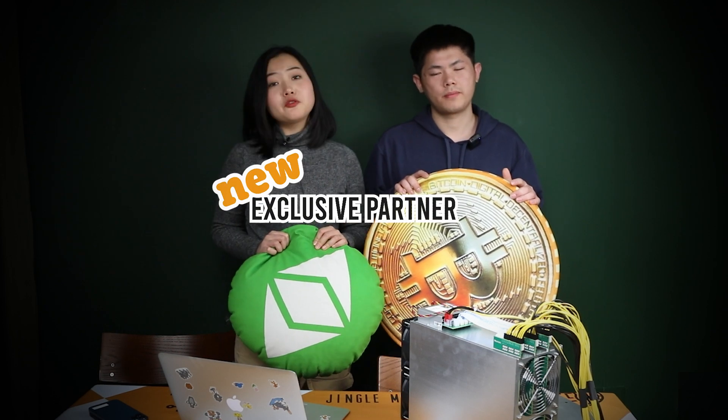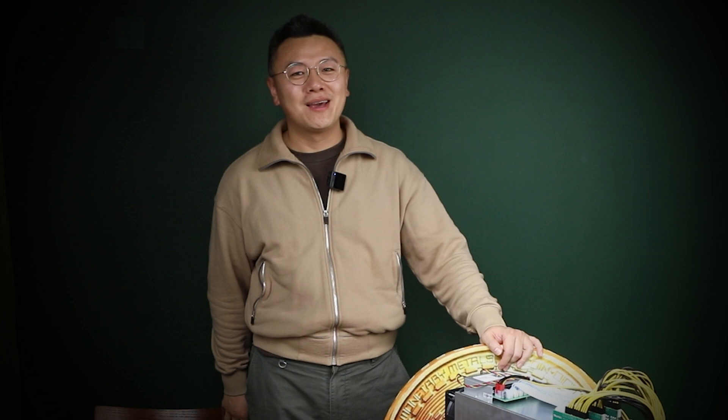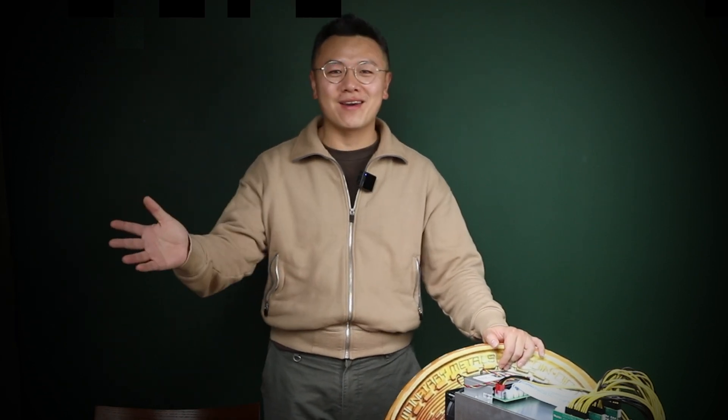But first of all, let's introduce our new colleague. Hey, hello everyone, it's Sarah. I just joined Jingle Mining and I'm responsible for the overseas market. Some of you have already cooperated with me, but it's very exciting for me to see you here.